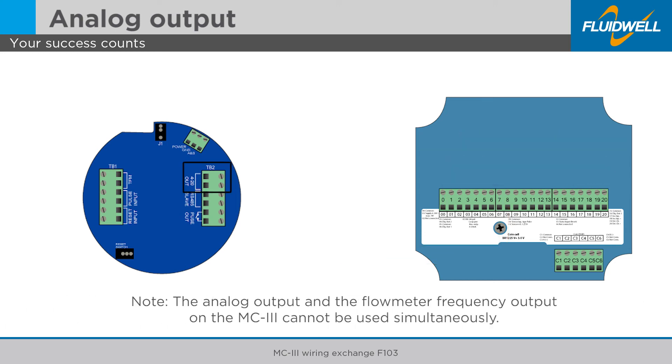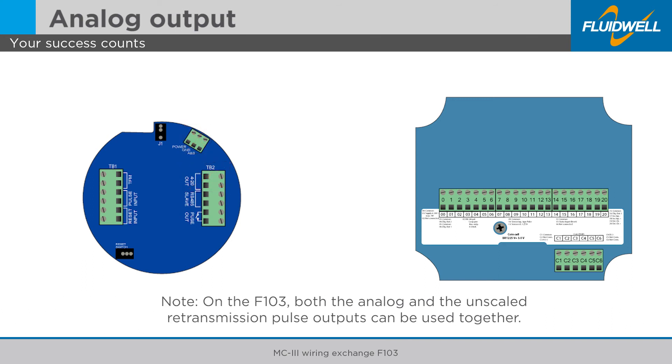Please note: the analog output and the flow meter frequency output on the MC3 cannot be used simultaneously. This is another great advantage of the F103 — both the analog and the unscaled retransmission pulse outputs can be used together.